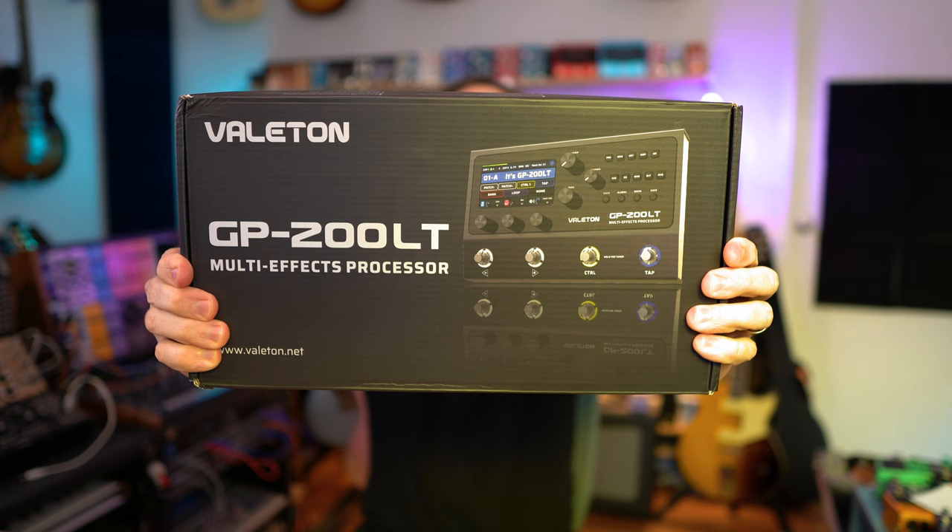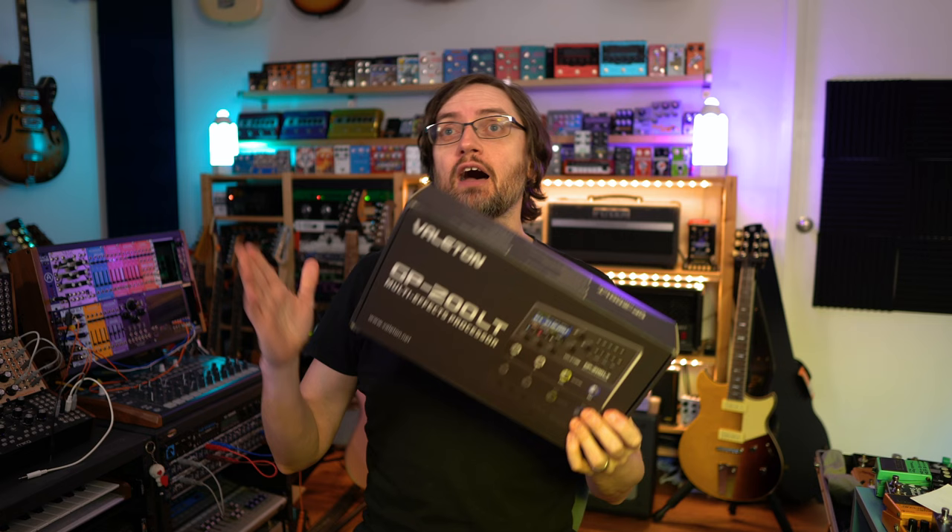Welcome to the super fun awesome happy time pedal show. Today it's time for some more unboxing and first impressions. This is the GP200 LTE multi-effects processor by Valeton — I've heard a few different ways of saying it, but let's call it Valeton. A regular viewer of the show, Paul, left a comment saying you should check this out.